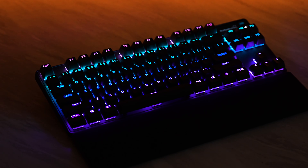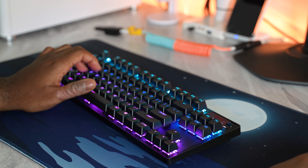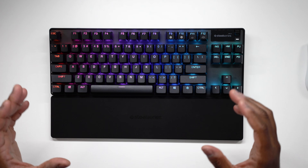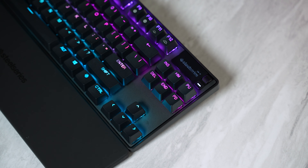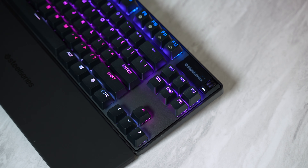Let me know what you think of the new Apex Pro TKL — do you like the new design better, or do you prefer the old design and sound profile? In my opinion, the old one was significantly better and really nice compared to everything SteelSeries had released previously. This keyboard feels like a downgrade in most respects and an upgrade in only a few. If you're interested, I'll have links in the description for the Apex Pro, the Apex Pro TKL Wireless, and the Apex 9. Thanks for watching Too Much Tech — I'll see you in the next video.